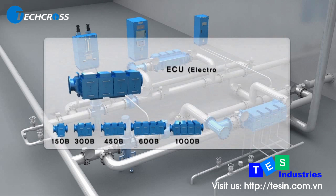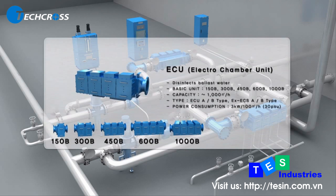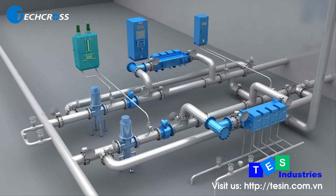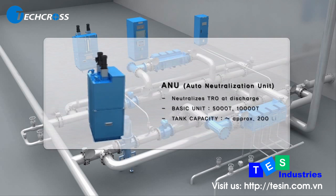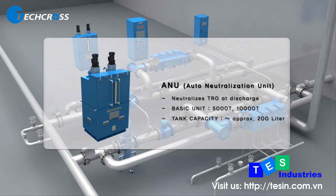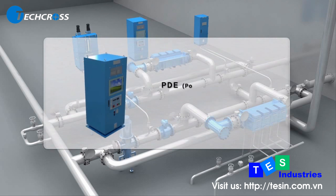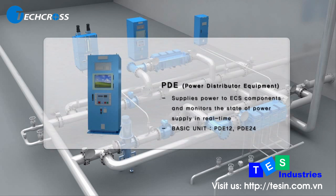ECU is the main equipment for disinfection of ballast water. ANU is designed to neutralize any remaining residual TRO prior to discharge; it is used during de-ballasting and stripping only. PDE supplies the necessary current to the chamber after converting 440 volts AC to DC, depending upon the salinity of the water, enabling operational controls and facilitating ECS electrolysis.